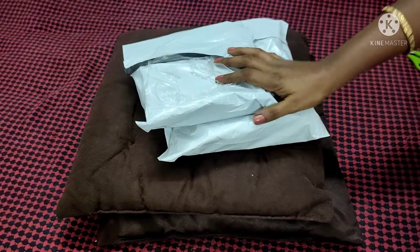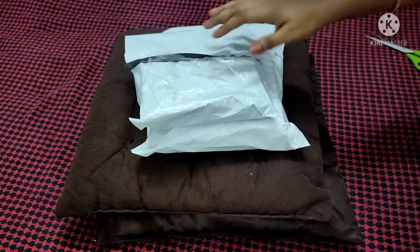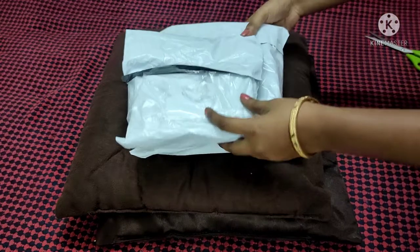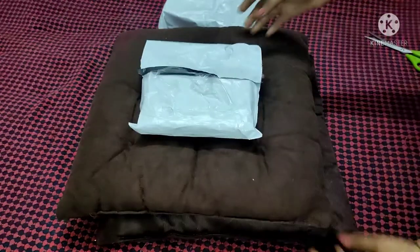Hi friends! Today we will open up some items in this video. There are many items in cash on delivery and returns available.